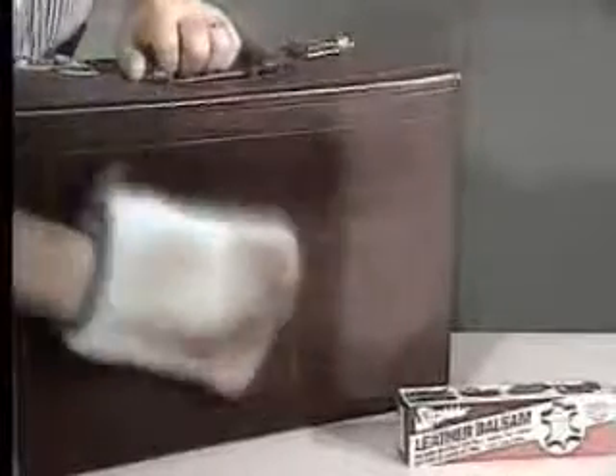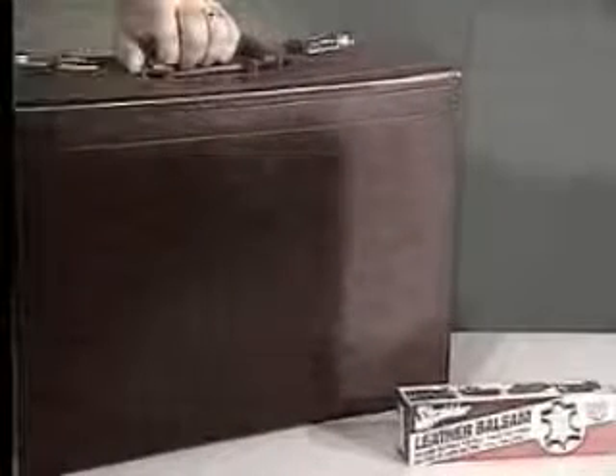Turn the Leather Care Glove over and gently dry off using the cotton side of the glove. See for yourself the impressive difference — it's hard to believe that this really is the same suitcase.